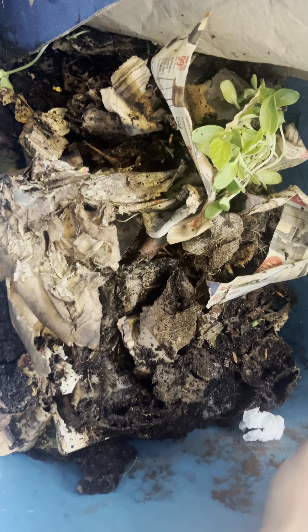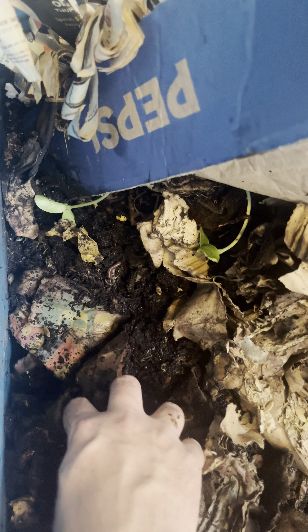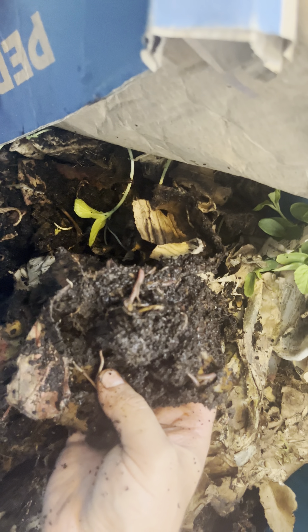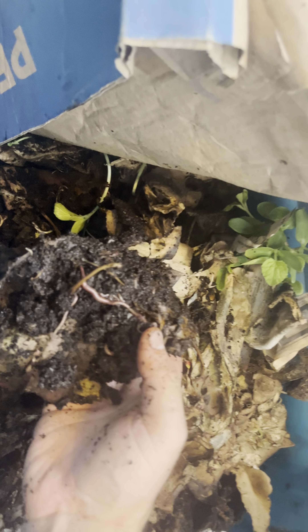Just today it was 30 degrees Celsius and they're fine. I don't shade them, I don't do anything special — I give them enough room to burrow down when they need to, and yeah, it works for me. Night times have been getting down to about five or six degrees Celsius, and I'm not concerned about these guys. One more look — there are worms in all that grossness, just tons.